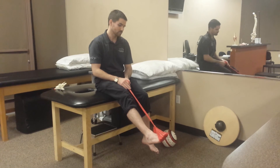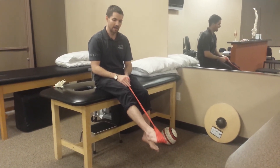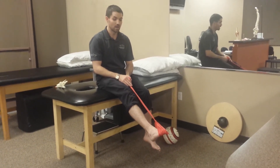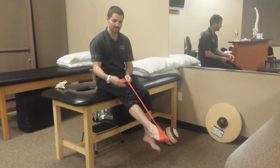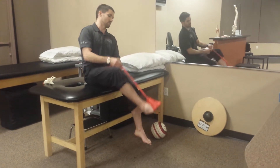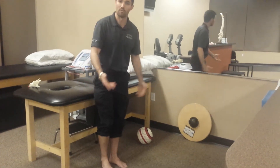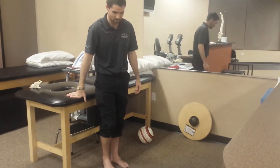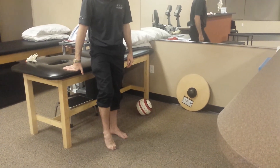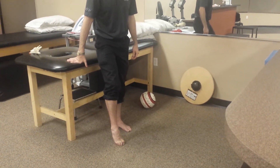Another one is keeping the toes curled and flexing the foot — you'd think the fatigue might be in the calf, but it's actually just in the foot. Another one for strengthening those muscles is using marbles or some kind of pebble to pick up, keeping the foot in plantar flexion, placing it somewhere else — or doing your towel curls with the foot in plantar flexion.